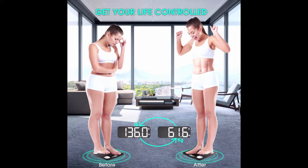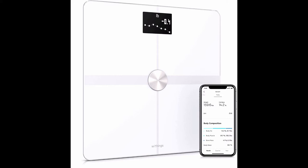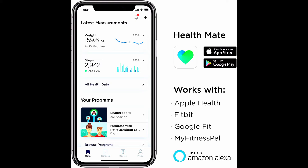The Withings Body Plus is a smart body composition Wi-Fi digital scale with smartphone app. It is the number-one selling smart scale in the US. It monitors full body composition including weight in kg, lb, and st, as well as body fat and water percent, plus muscle and bone mass, with accurate weight measurement to 100 grams.